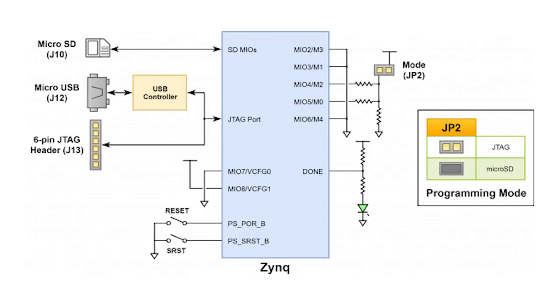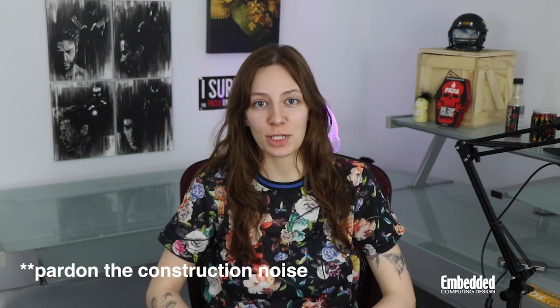The Cora Z7 is programmable through the on-chip JTAG and MicroSD card slot. It also provides multiple options for extending available I/O, including two peripheral module or PMOD connectors to extend total FPGA I/O availability to 16.